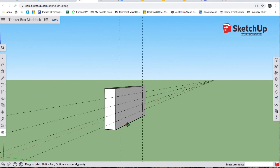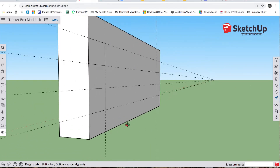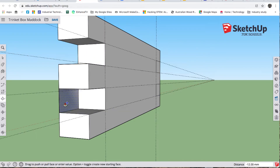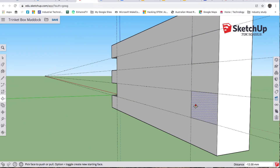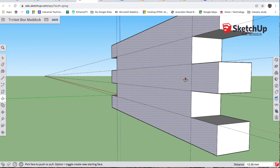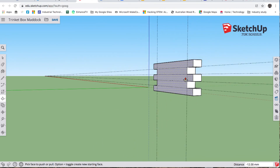It'll be better if we orbit a little bit to get a slightly different view. P for push — push that out, push that out. O for orbit so we can have a look at the other end. P for push — there we go.